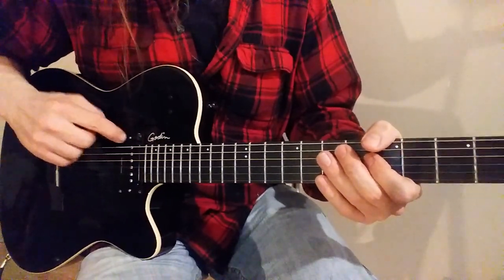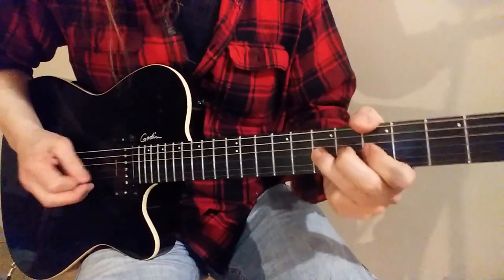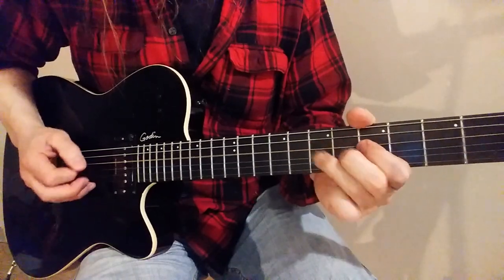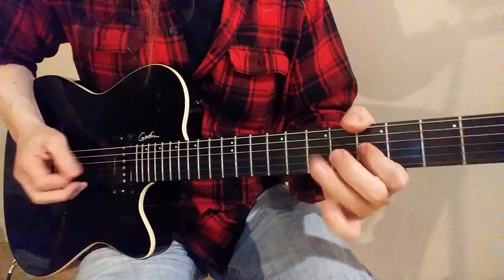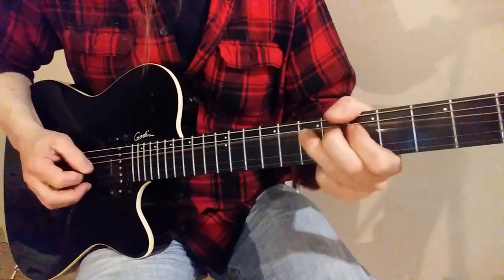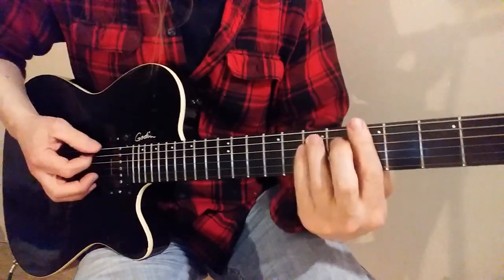Let's go back to the single coils again. P90 — okay, a couple chords.